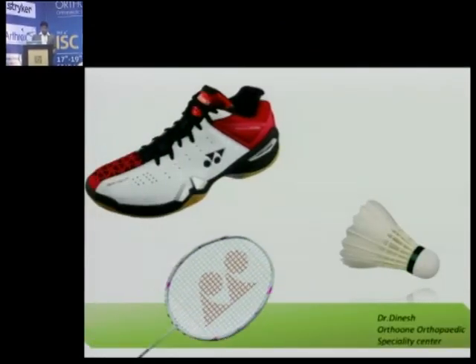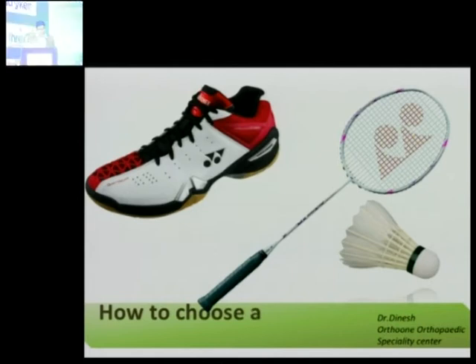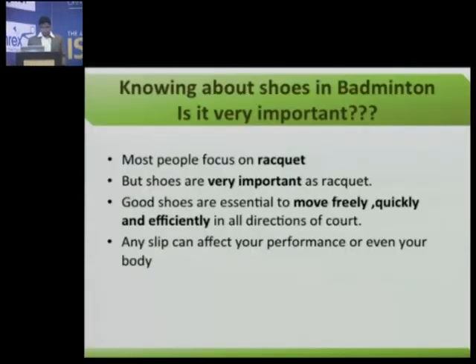I would like to tell something about how to choose your badminton shoe. You might wonder whether knowing about your badminton shoes is important. Most people focus on the racket, but shoes are very important as well. Good shoes are always essential to move freely, quickly and efficiently in all directions of your court. Any slip can affect your performance or even your body.